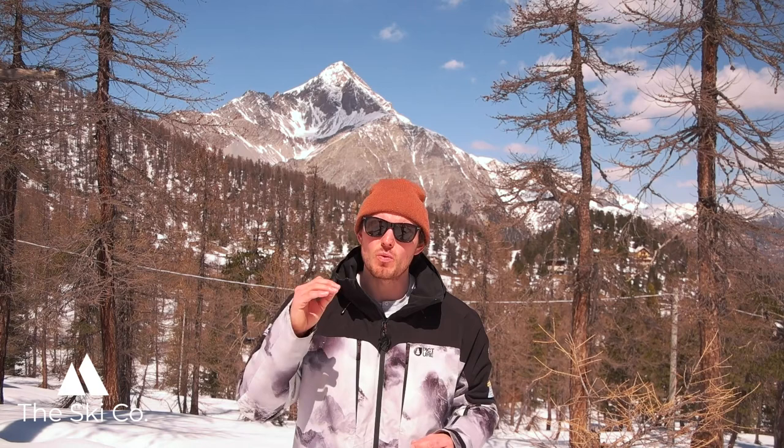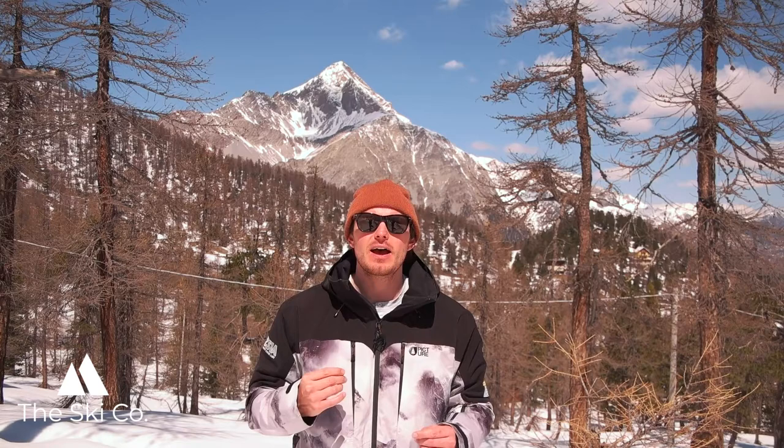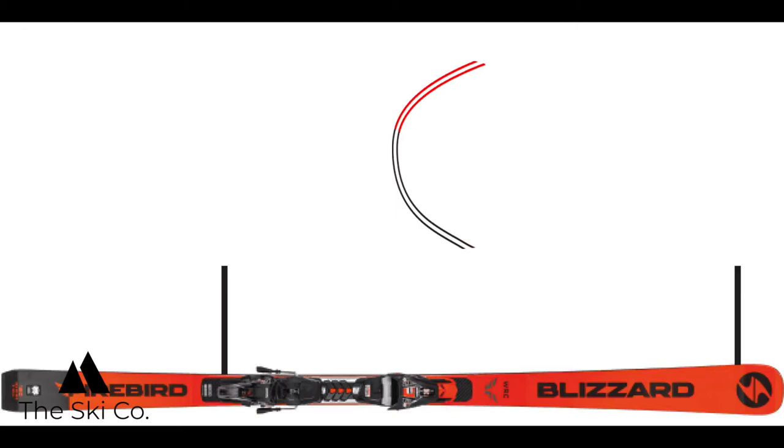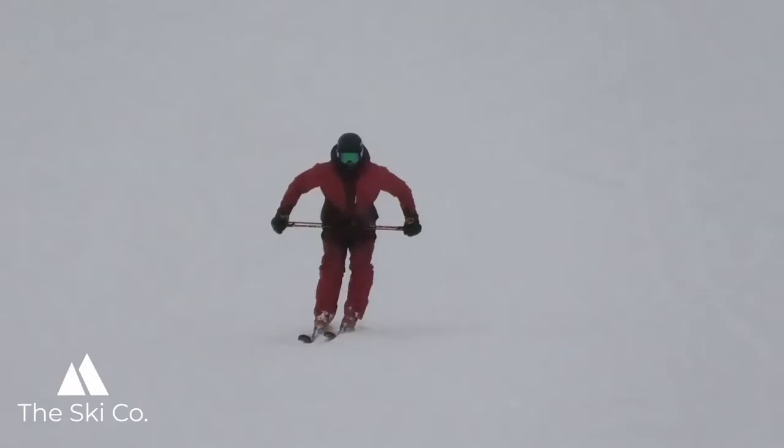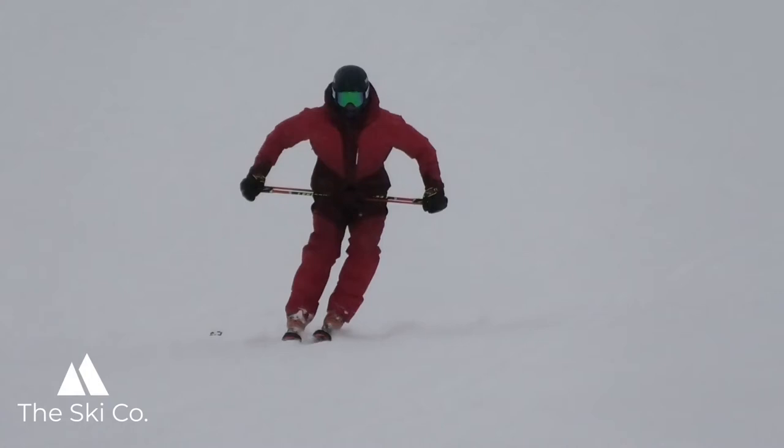Now that we know what part of the ski to use and when in the phases of the turn, we're going to think about some feelings and movement patterns to develop in your skiing to match the part of the ski you want to use in each part of the turn. First of all, we have to get the skis onto edge — we must think about using the legs to tip or roll the skis onto edge.